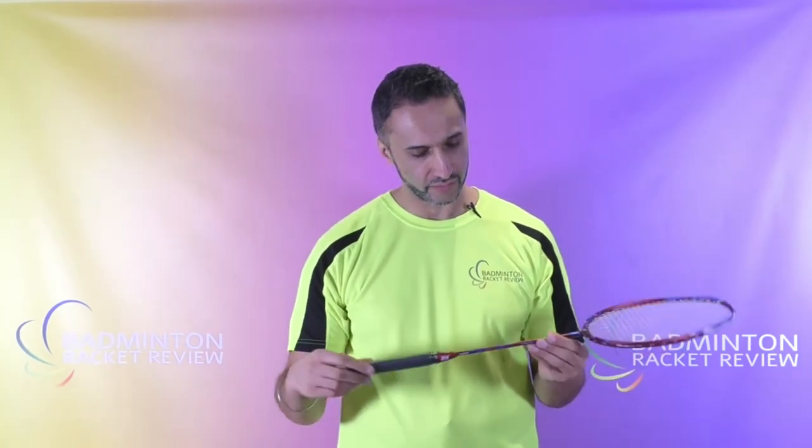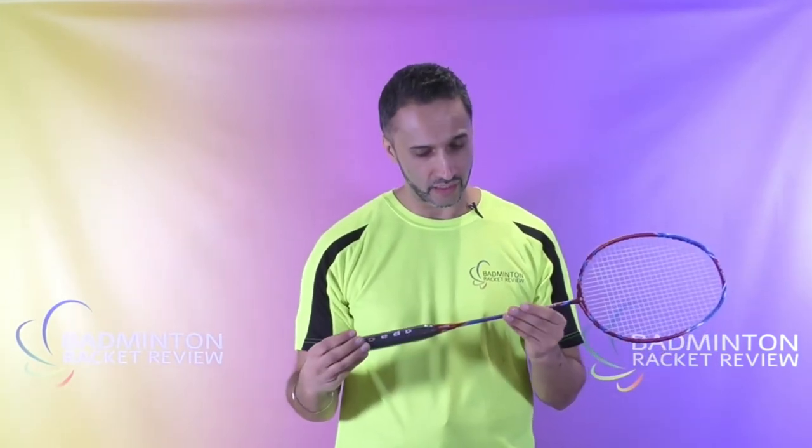We'll start with the racquet specifications as they're read directly off the racquet. This is a 4U racquet in weight. The balance point is 295 plus or minus 3 — I would say that's kind of a middle area, it's not particularly head heavy or head light.